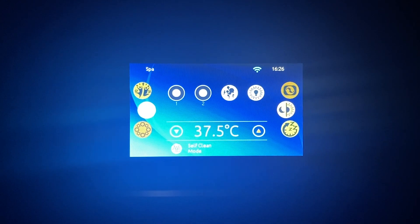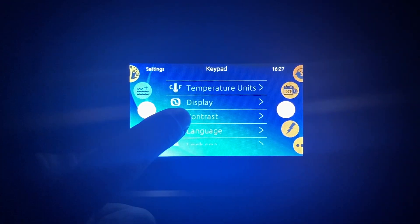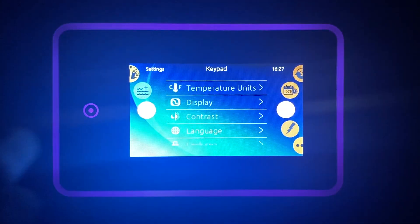As it's currently dark, we'll start by turning on night mode. To do that, simply press the settings button, then keypad, contrast, and night contrast.